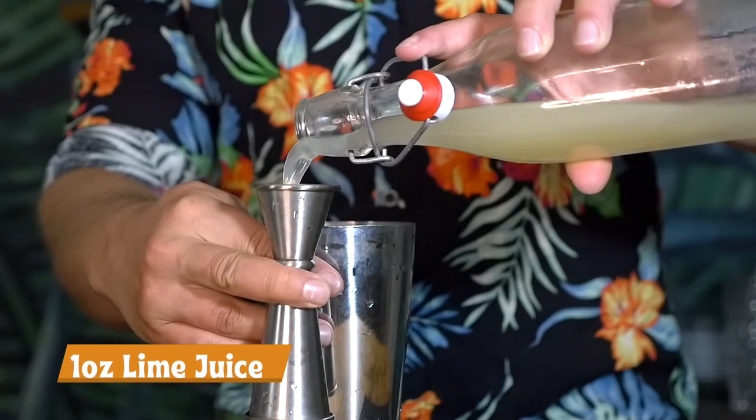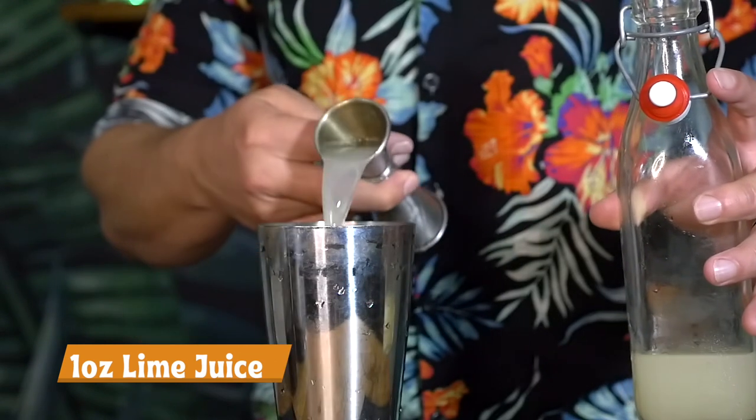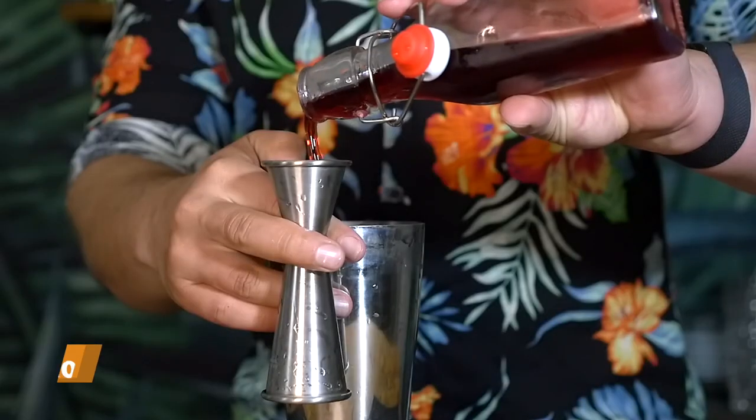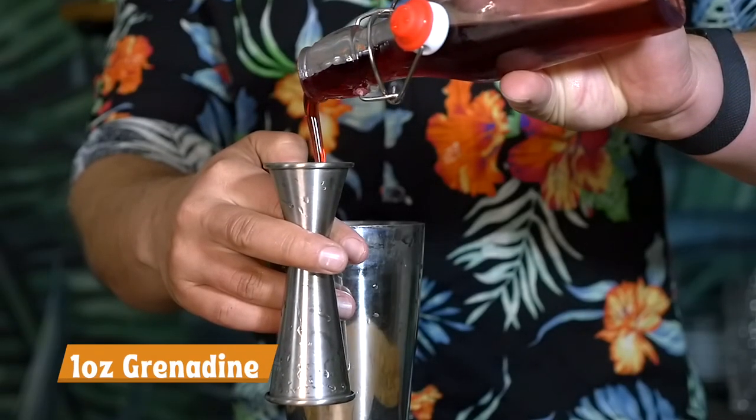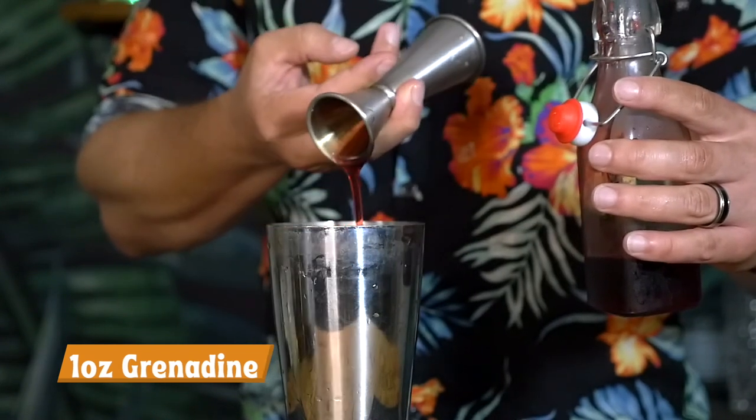As you can see, four bottles, super easy, and actually it's all equal parts — it's an ounce of everything. For the shrunken skull we're going to need one ounce of lime juice and one ounce of grenadine.